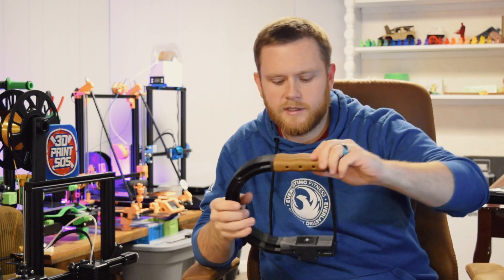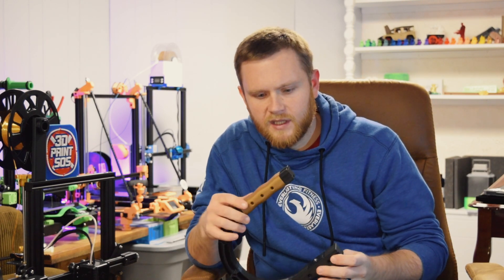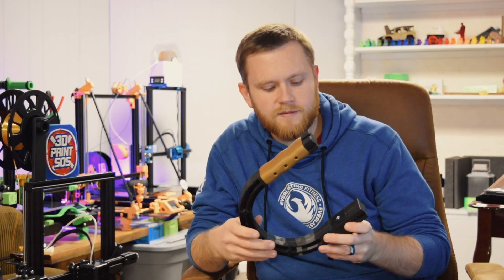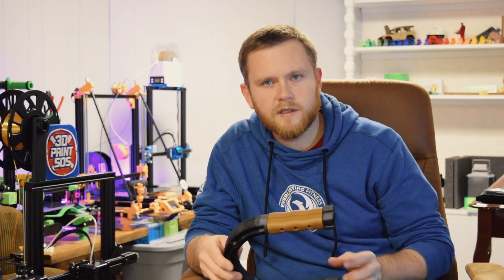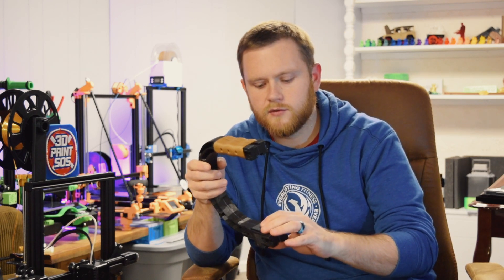I came across a bunch of things like C-mounts — they're really inexpensive, you could probably get one for about $15 on Amazon, but where's the fun in that? I wanted to make one I'd actually want to use, so I came up with this first iteration of this grip. The main reason for the grip is to give me the ability to use autofocus — right now if I have autofocus on, the microphone picks up the camera's focus noise.